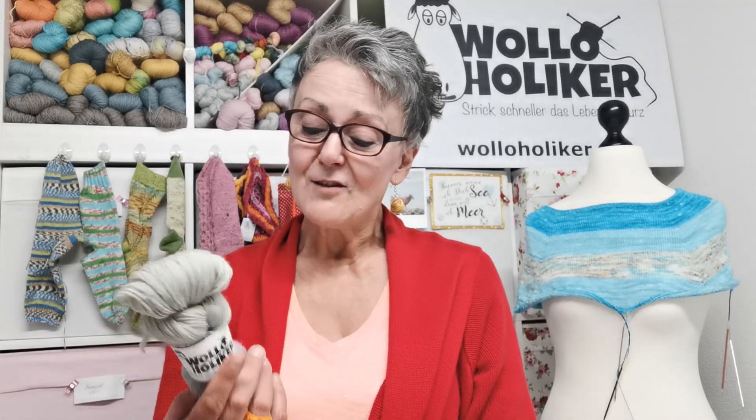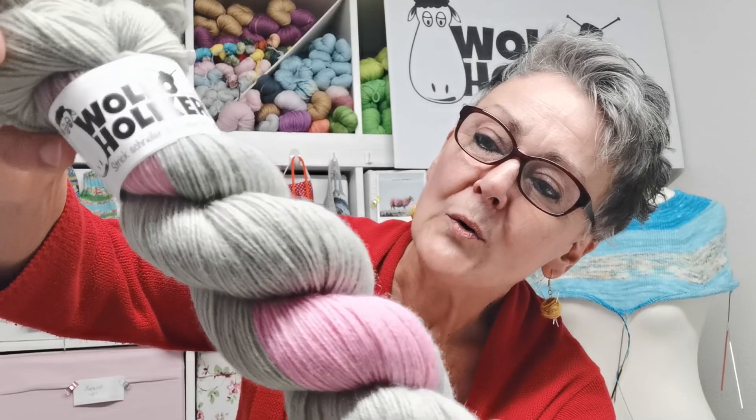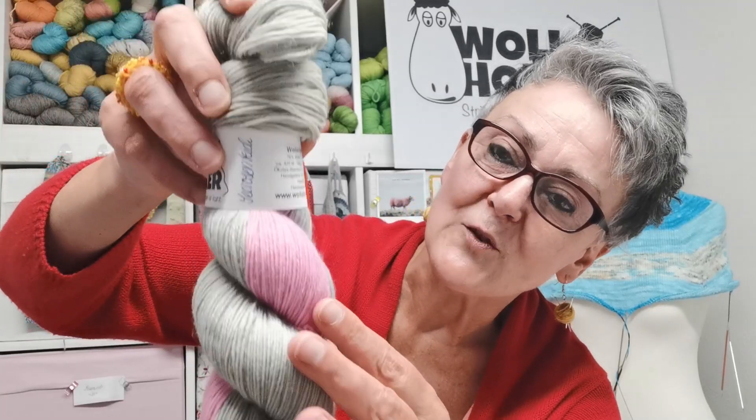Und neu – weil gerade sind wir tatsächlich im Regenbogenfieber – neu: den Seerosenteich. Das ist ein Grau mit einem zarten Rosé.